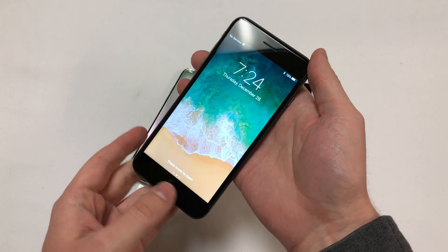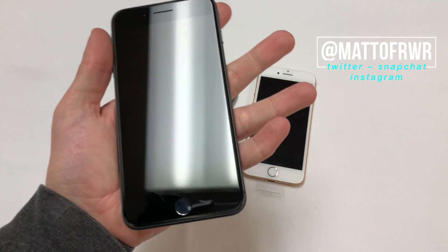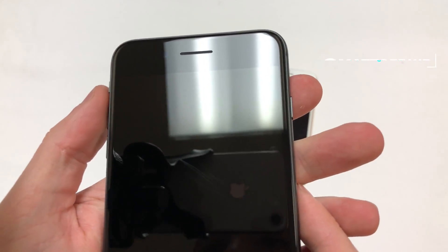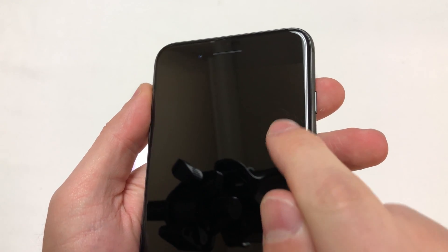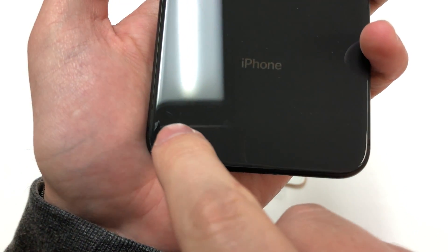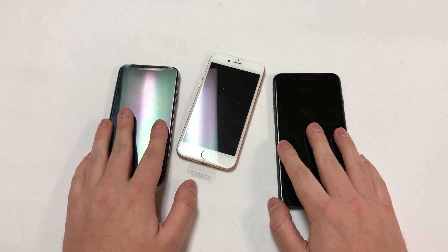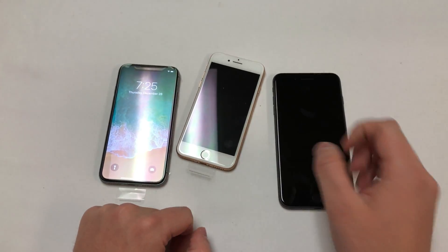At first I thought maybe these screens are weak, but then I realized what is really happening. This iPhone 8 has some light but permanent scratches on the screen — there is a set of scratches right in the middle, and another set right above it. On the back there are more scratches on the bottom left. Why do I have all three of these phones?